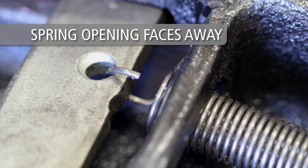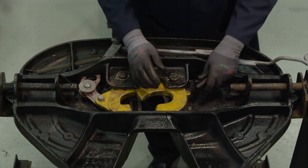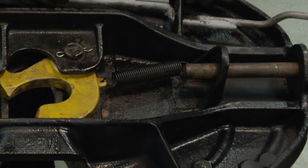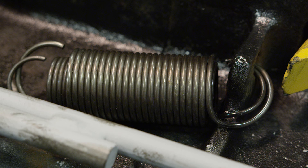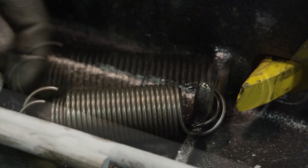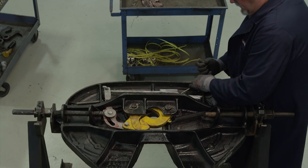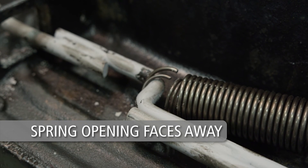Install so the spring opening on the release cam faces away from the fifth wheel. Next, install the lock spring. Attach one end of the spring to the lock and the other to the hole in the casting. Install so the spring openings face away from the fifth wheel. To install the release handle springs, attach one end of the springs — with the smaller diameter spring inside of the larger diameter spring — to the hole in the casting. Next, loop the other end of the springs around the bend of the release handle. Install so that all of the spring openings face away from the fifth wheel.